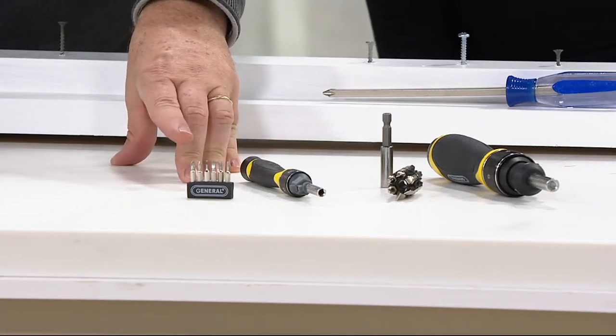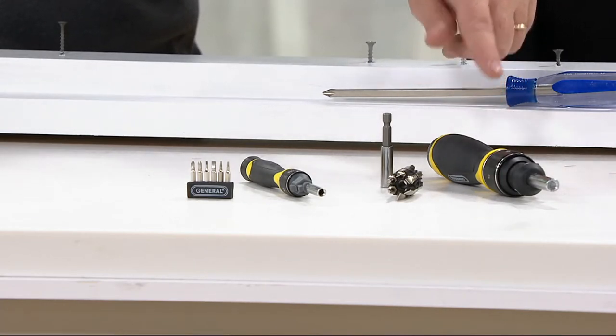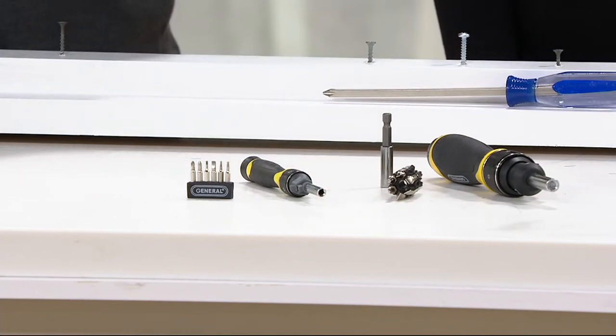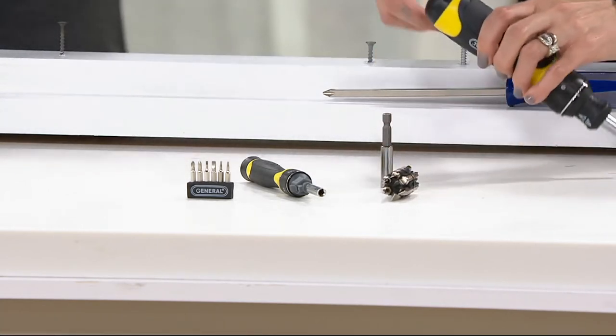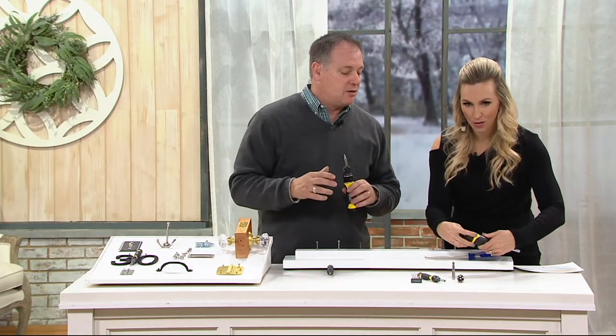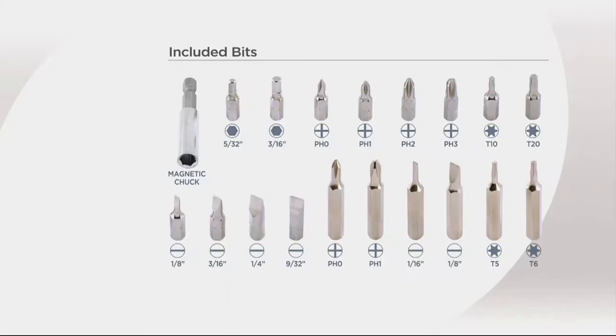When you're fixing your eyeglasses, you might need the smallest slotted or Phillips head you can find — it's in here. The larger version handles all your other jobs around the house: tightening doorknobs, putting on house numbers, fixing hinges, fixing loose tables. All the bits store in the handle of the unit so you never lose them — you just twist off the end and they go in there. You're getting all the most popular sizes: mini bits, large bits, Phillips, slotted, Torx — you name it, it's in there.